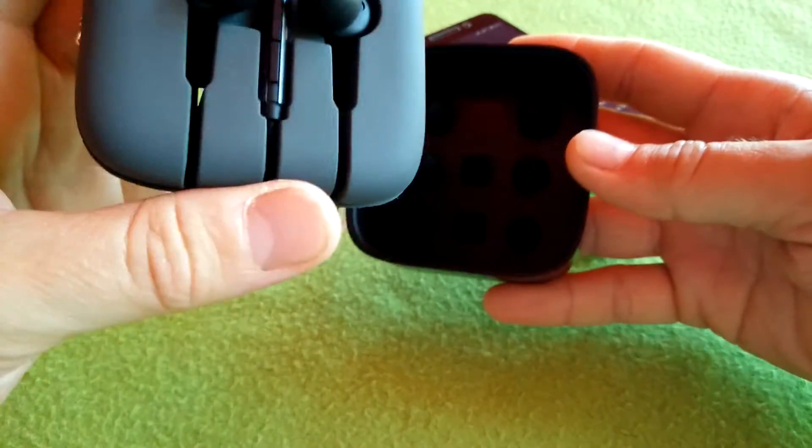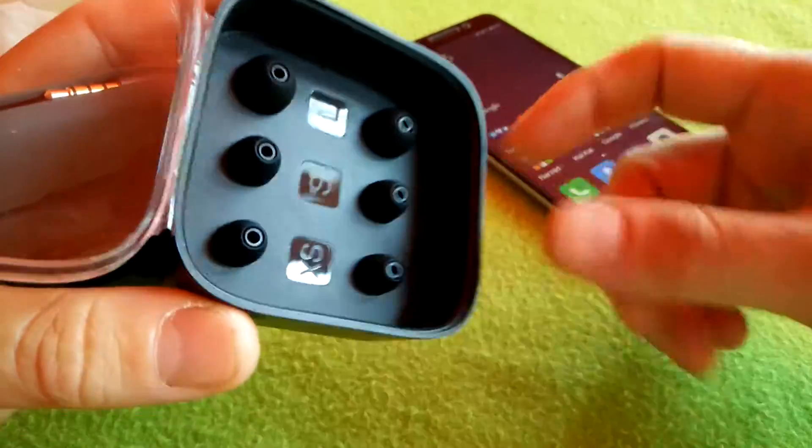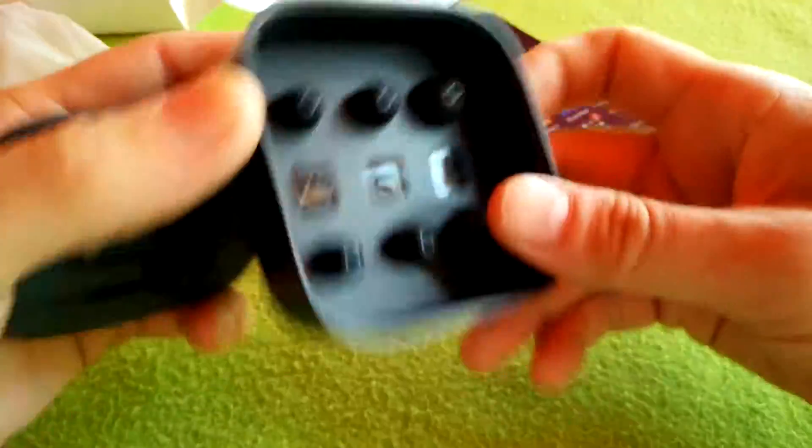Inside we have the headphones with different sizes of rubber earplugs.